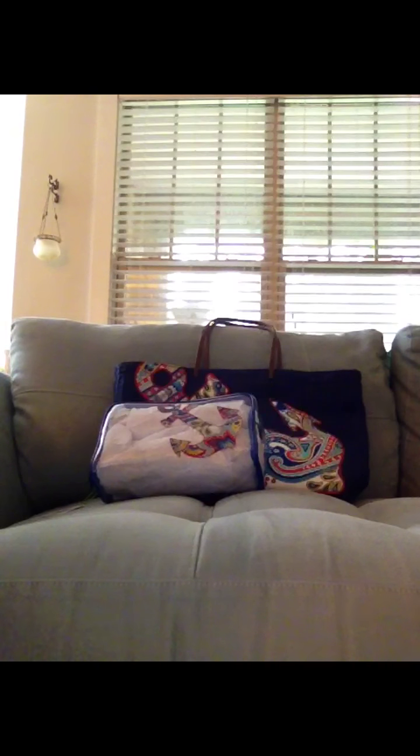If anybody out there is looking, these should be making their way to the outlet if they haven't already, or if they haven't completely sold out, because they were super popular even with the mixed reviews.